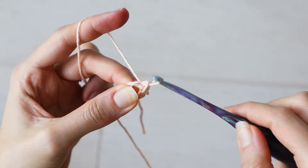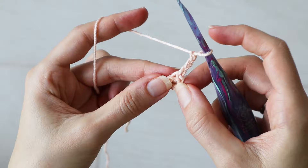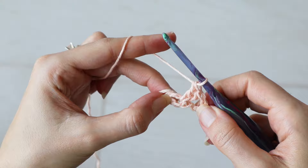To begin round one, chain up three, which counts as a double crochet. Then make a double crochet into the center of the ring. We'll continue making double crochets into the ring for a total of 16 double crochets in the little chain four ring, counting your starting chain three.